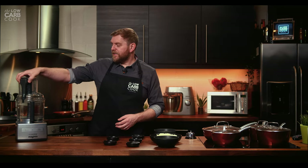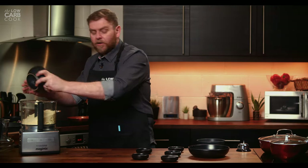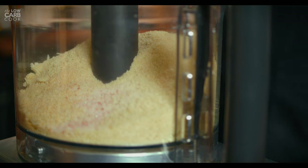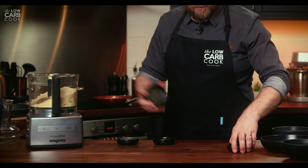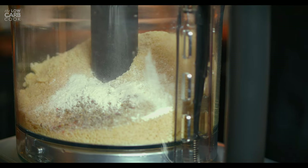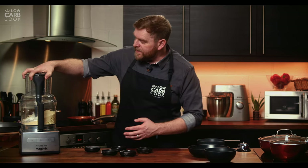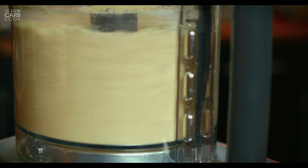Into the food processor we put our 300 grams of mozzarella cheese, 150 grams of almond flour, then our garlic, salt, mixed herbs, baking powder, and finally our xanthan gum. Then all you have to do is turn it on and leave it running. What that's going to do is break down the grated cheese even further until it's a really nice consistency, and while it's doing that you can have a quick clear-up.